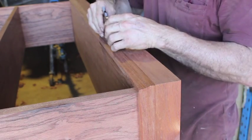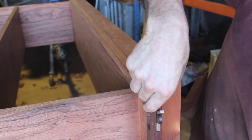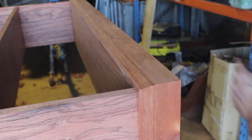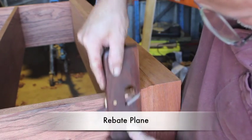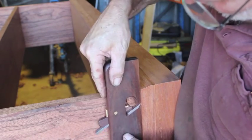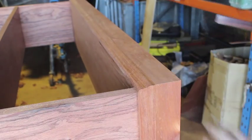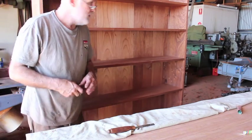Just use the hollows and rounds to clean up any little imperfections. As you can see there in the corner, it's looking pretty nice. There we have the completed bookcase.